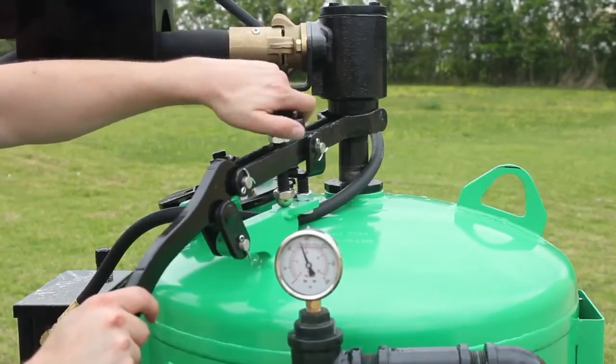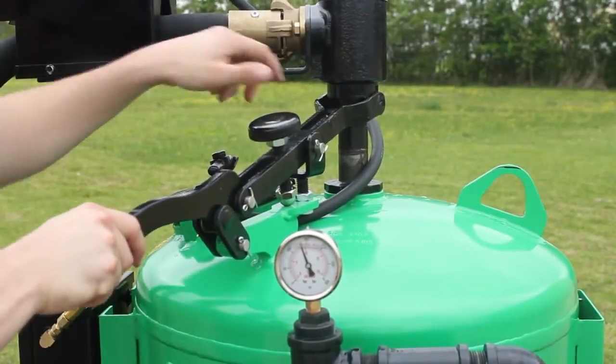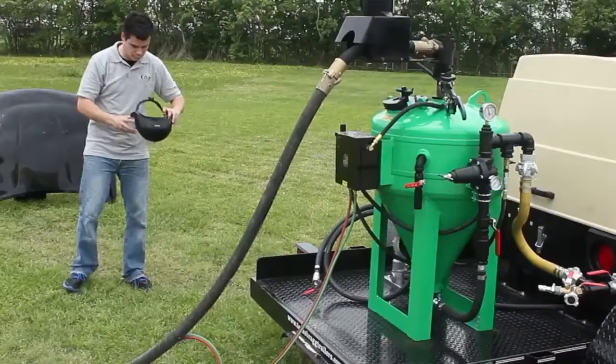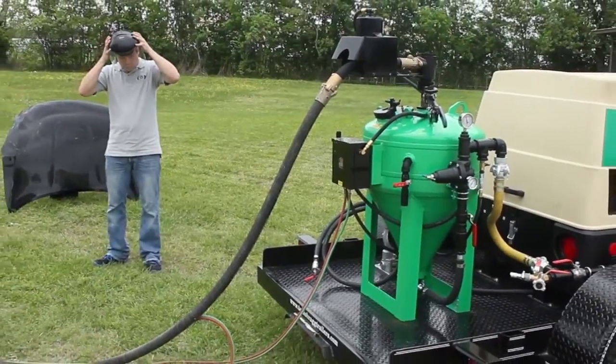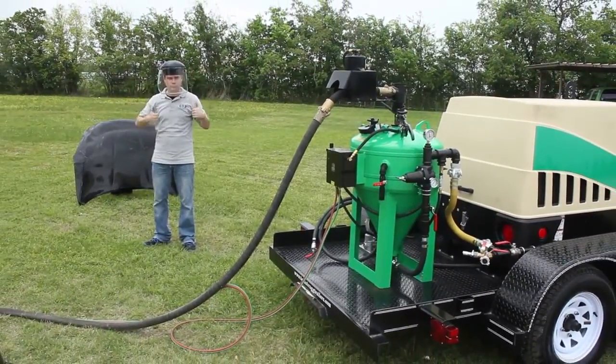This is when you'll want to adjust your media flow with the abrasive control lever and knob. The higher this is set, the more media you'll be using. Now you're ready to blast. Always wear proper protective equipment — at least ear and eye protection.